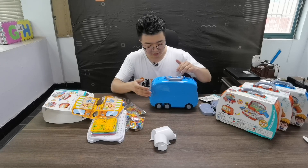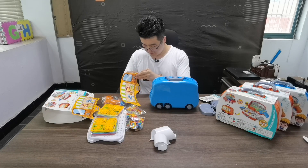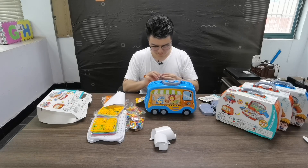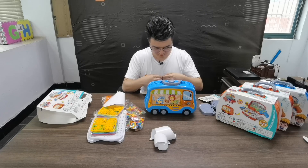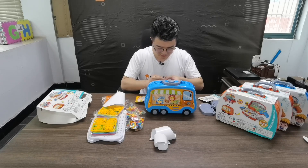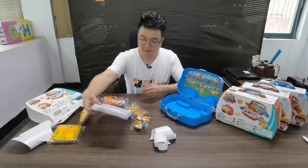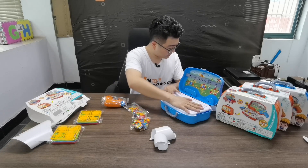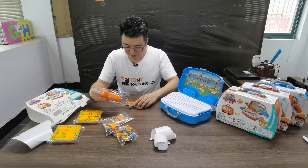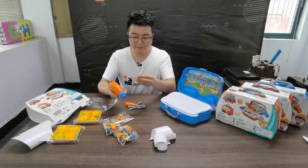Now I add the outside stickers. Now I will introduce this tool. This is some tools and some electronic tools. These tools also have stickers.